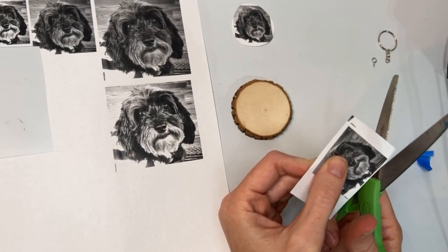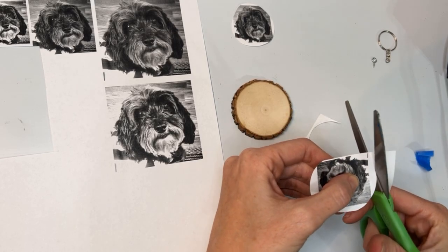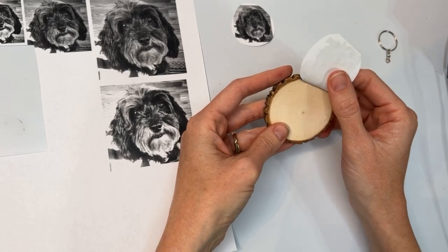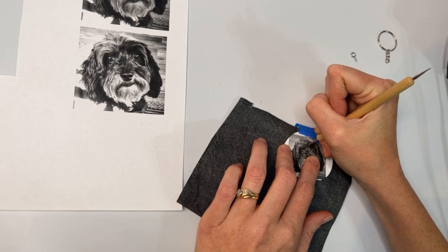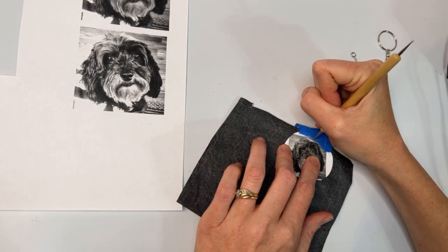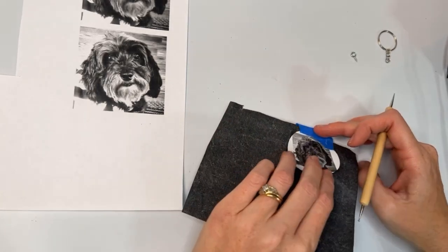When you're cutting out your pattern, it's important to leave a little bit of space so that there is room to tape it down to the wood. The idea is to get it to hold still so that you can lift it up and look at the pattern without the pattern moving. Then I like to take a piece of carbon paper — you can also use graphite paper or any kind of transfer paper — and then I use a sharp object to trace the picture, especially the dark areas. Every now and again, I'm going to lift up the pattern and the paper and look at the wood to see how much of the pattern has transferred.